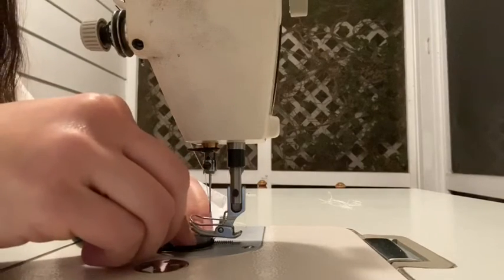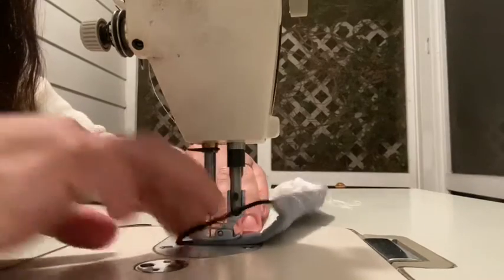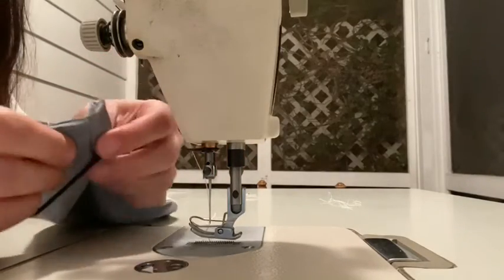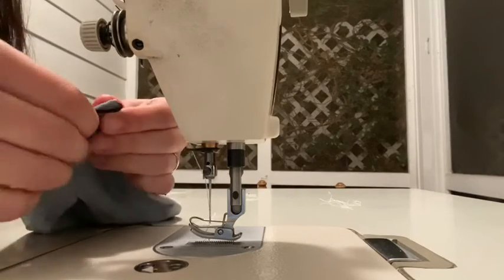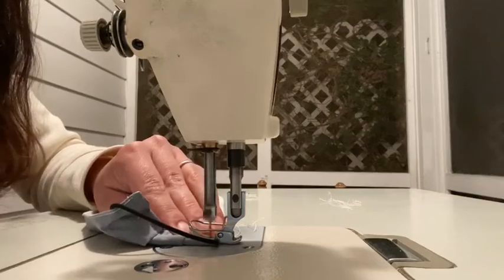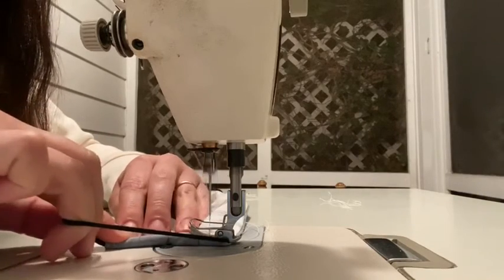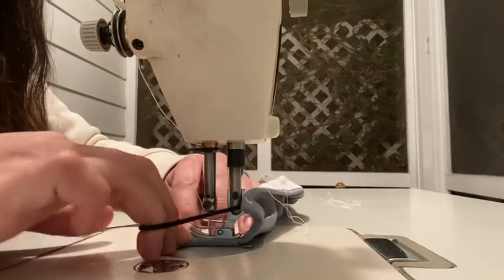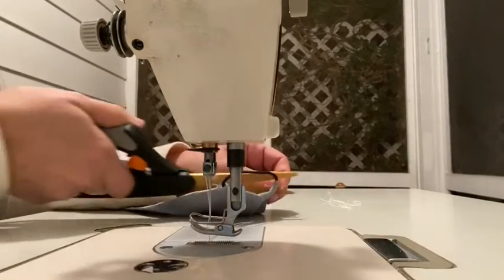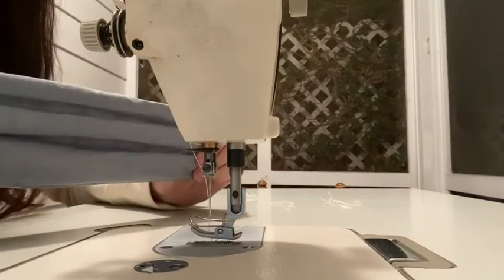You want to get close to the elastic but not catching it. Do the same thing on the other side. It's easy to start it and then pull the elastic a little bit, turn it back. Just make sure you don't get the presser foot stuck on it too — I've done that a couple of times. Sew it through. Ten minutes start to finish — a quick easy way to get a fabric mask. Send me all your feedback. If you have any easier tips on how to do anything, that'd be awesome. Thanks.